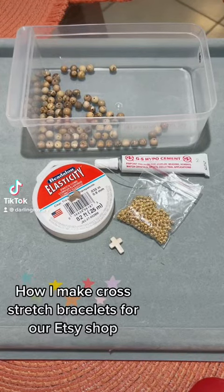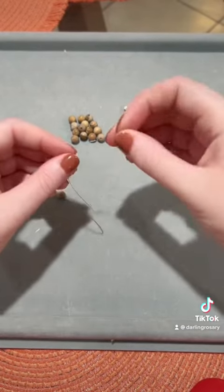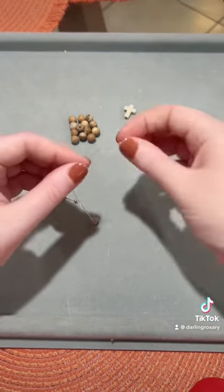Hey guys, here's my tutorial on how to make a stretch bracelet. Here are the supplies that you'll need. You're going to start out by just putting your beads, alternating between large — I'm using eight millimeter beads — and then small four millimeter beads.